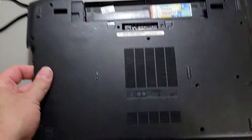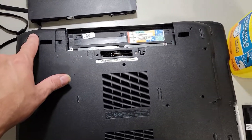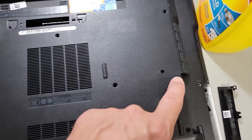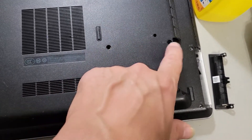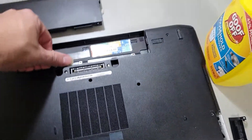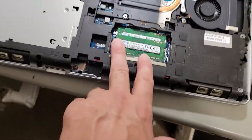This is what yours looks like, so I take this screw out, this screw, this screw, this screw, and this screw. I think you have to take like these two as well from the hard drive, but these two can stay. Then we lift that cover off.